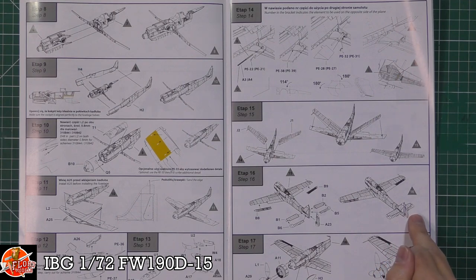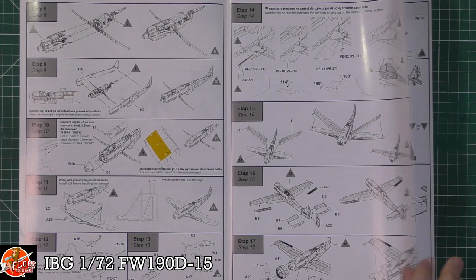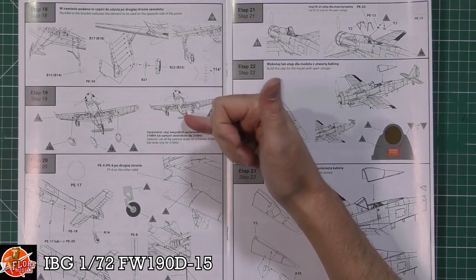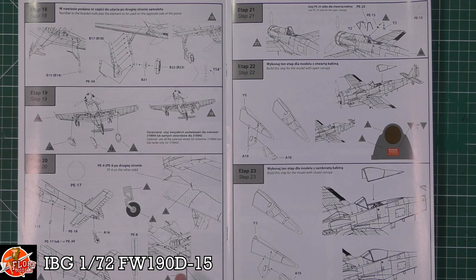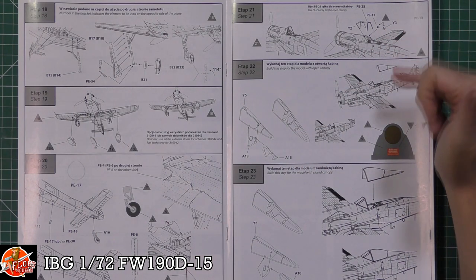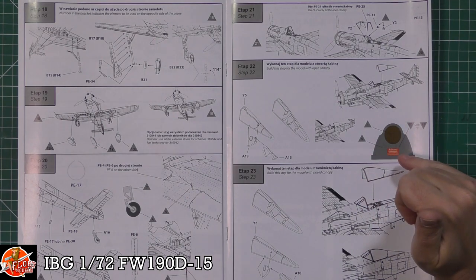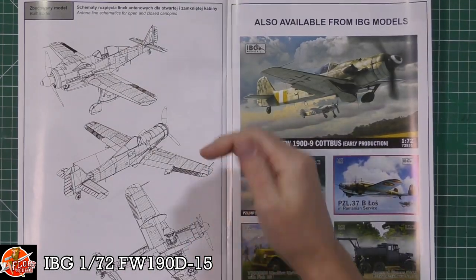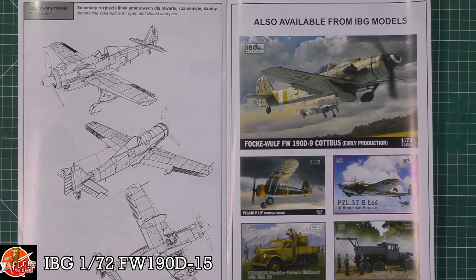We've got all the control surfaces being fitted, then the prop, cowlings, and various bits on the front. Undercarriage and doors are all fitted along with the weapons. There's detailed information about aerial placements, tail wheels being fitted, and clear parts with canopies - open or closed options. Then more details for colours and decal placement, and a little wiring diagram showing how the rear area all fits together.